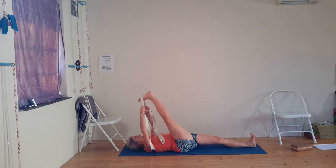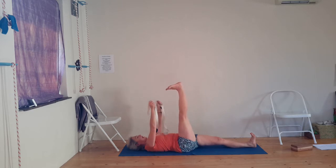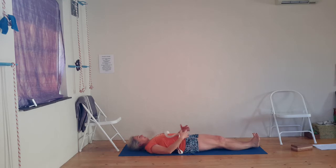Inhale, and as you exhale, bring the leg back to perpendicular, then bring the foot to the floor and extend — back to Supta Tadasana. Stretch. Feel the difference between the two legs now. Reflect.